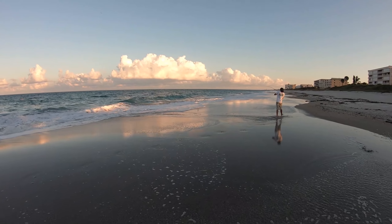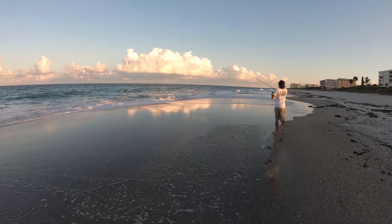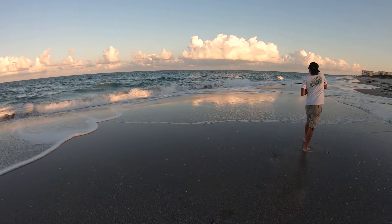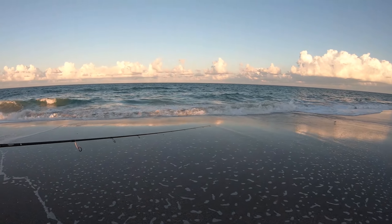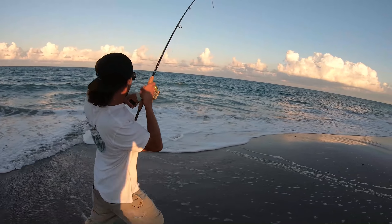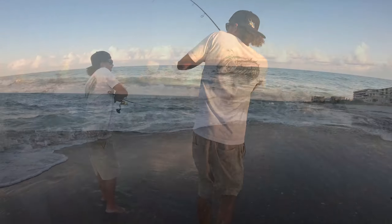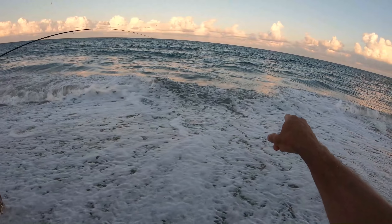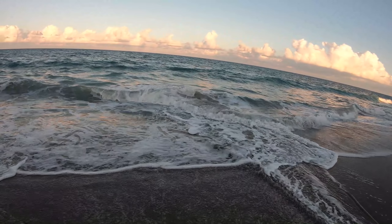Oh, there he is right there in the trough. We gotta catch up to Simon. Come on Simon, turn him around - we want to go the other way. Big fish. There he is, he's right there. Just saw him pop up. See that tail kicking right there. We're gonna go down for a tail grab on this thing.